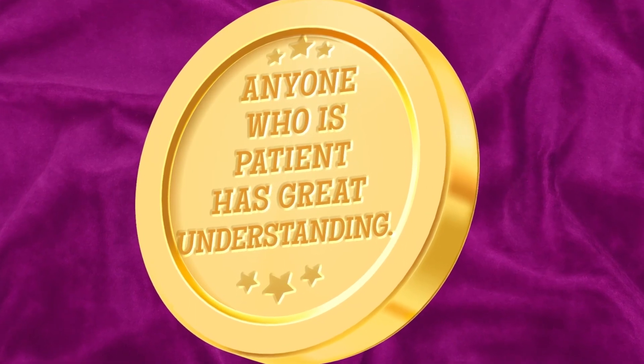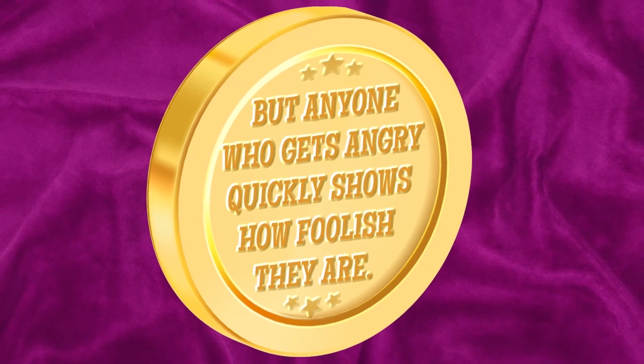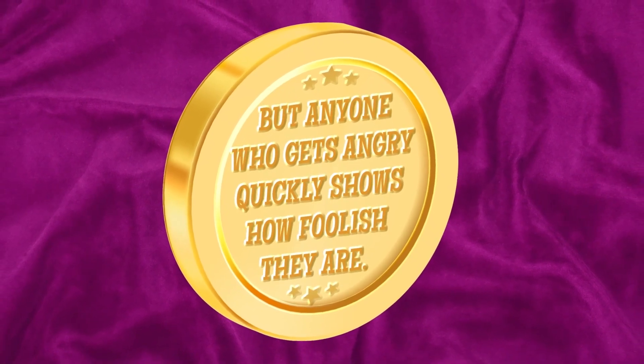Let's break that down. Anyone who is patient has great understanding — someone who has understanding makes wise choices. So choosing patience can help you become a wise person. But on the flip side: anyone who gets angry quickly shows how foolish they are. Being foolish doesn't mean that you aren't smart — in fact, you can get 100% on every test and still make foolish choices when something makes you angry. Patience is a gift and skill that you can develop. It's all about choosing to respond instead of react.